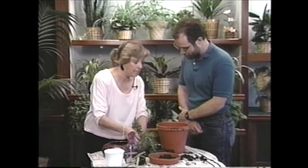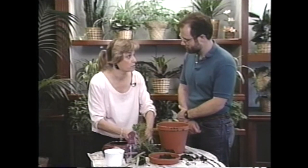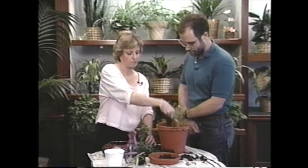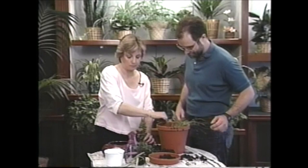This is separating really easily because there isn't that much of a root system - the pot was so big. We'll put the grass over here. I'll be glad to get rid of that.